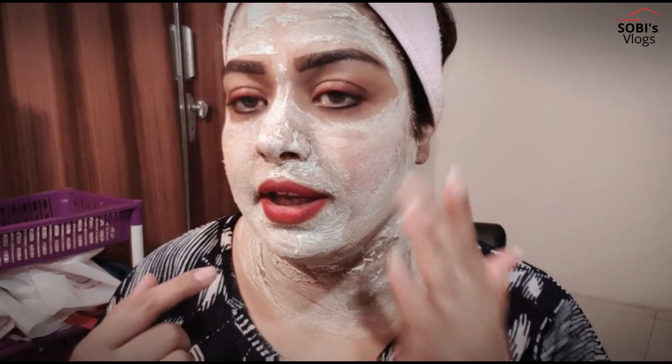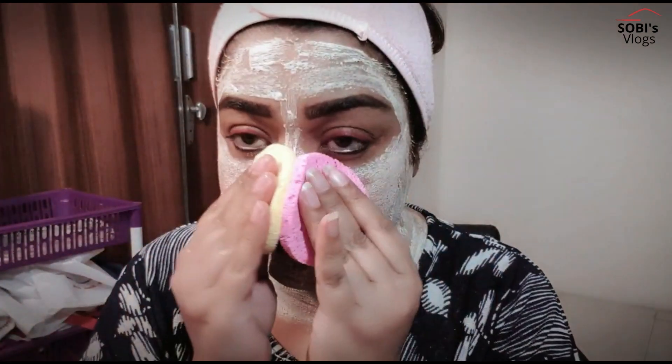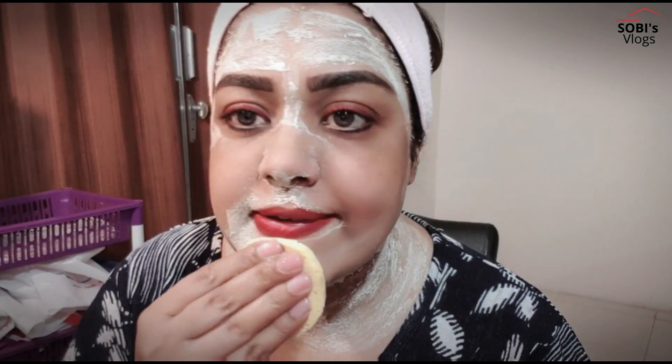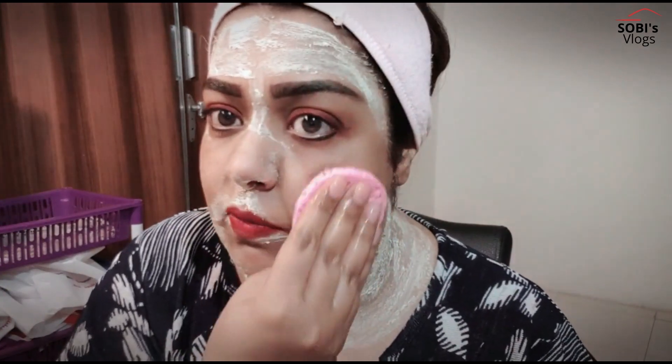Friends, it has been about 10 minutes. My bleach is almost dry. Now I will remove it from the face using a bleach sponge. If the bleach has irritated the skin barrier, the skin may come out red. If you have sensitive skin, remove it gently from the face.